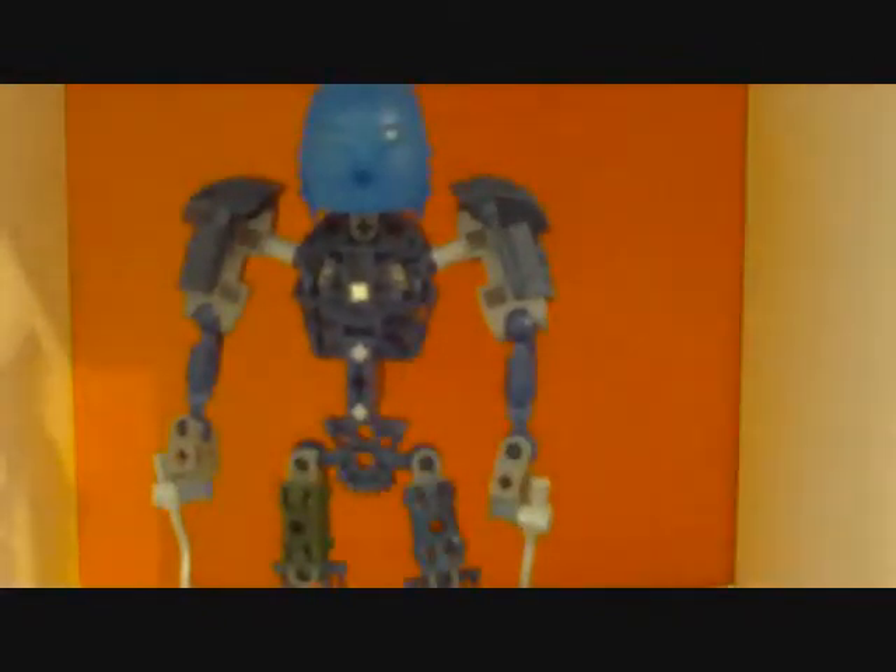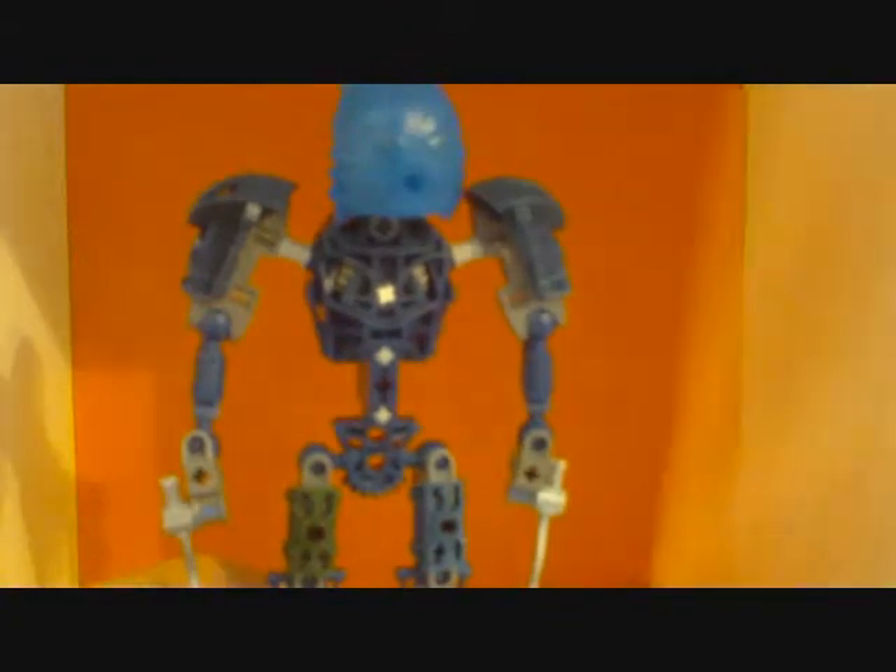First off, this piece is green because I lost the blue piece a long time ago, like when I first got her, and I have to replace it with one of Matau's. I'm probably going to have to order one off of Bricklink.